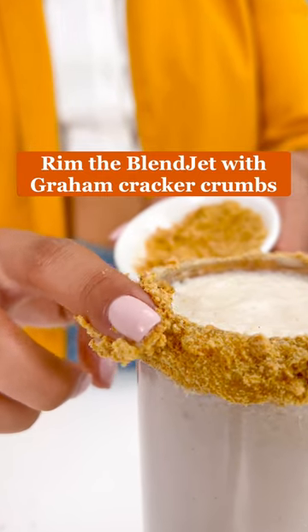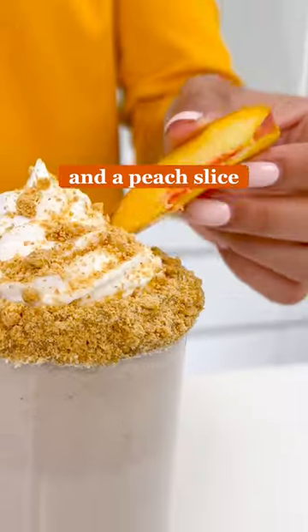Rim the blend jet with graham cracker crumbs and top with whipped cream, more graham cracker crumbs, and a peach slice. Enjoy!